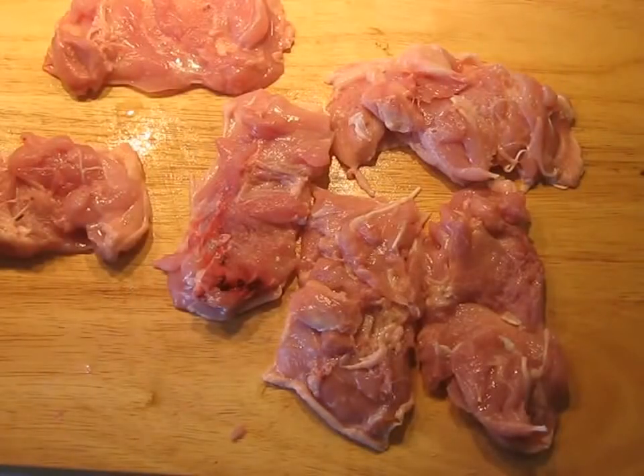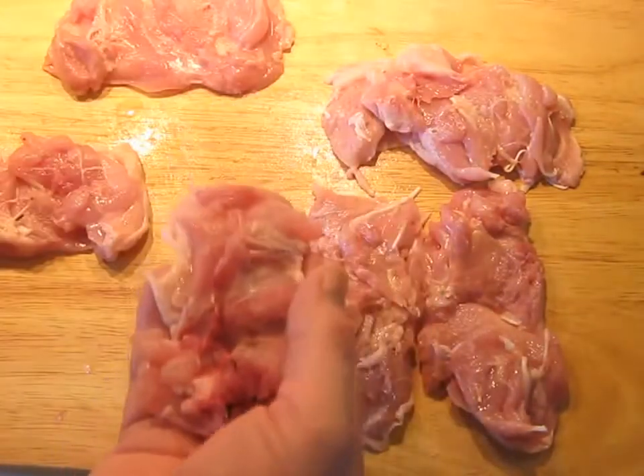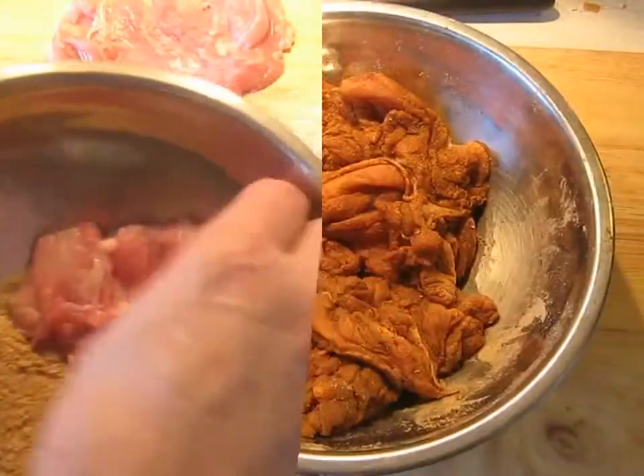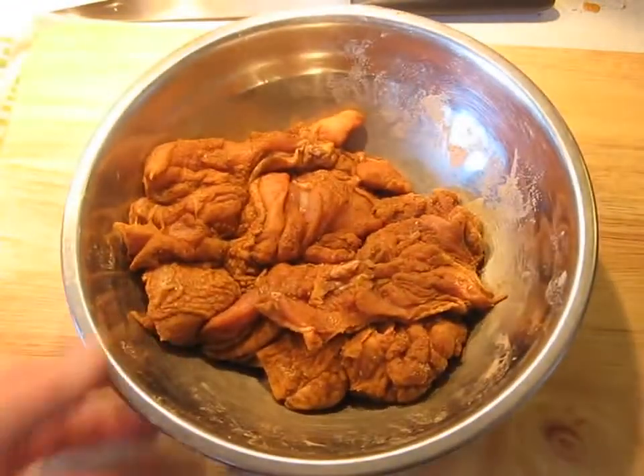I have got half a kilogram of boneless, skin-on chicken thighs. We're going to dredge these in the seasoning mix. Your goal here is to toss it around enough until all the seasoning has been absorbed by the chicken.